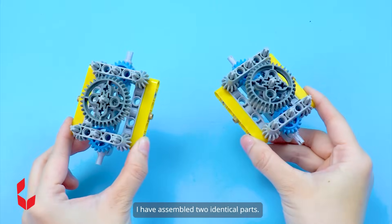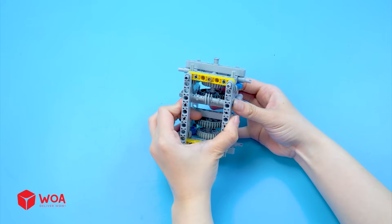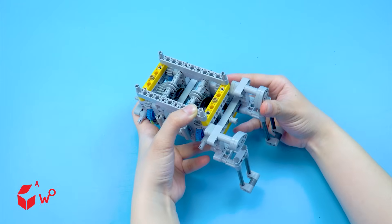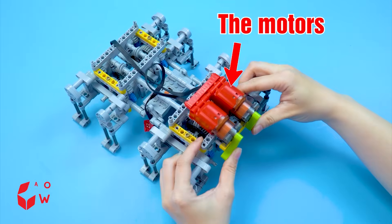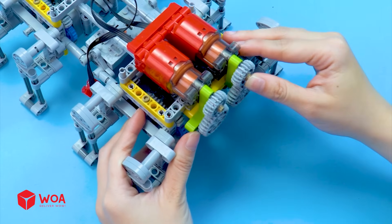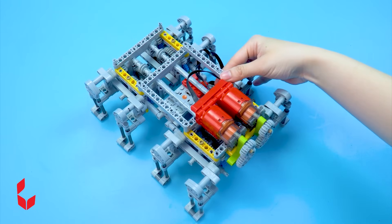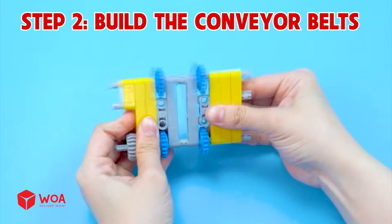I have assembled two identical parts — the legs. The battery box, the motors, the tray. Step two: build the conveyor belts.